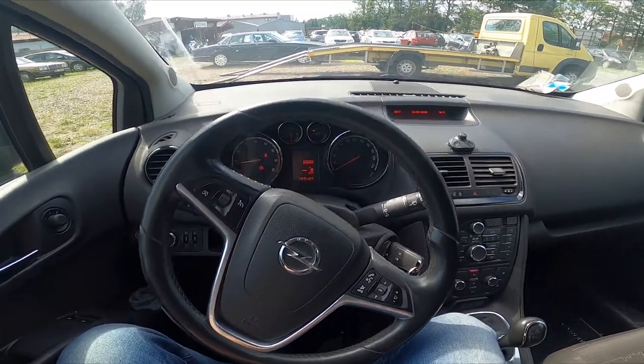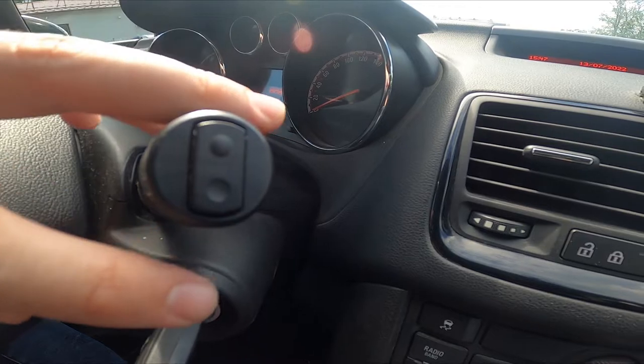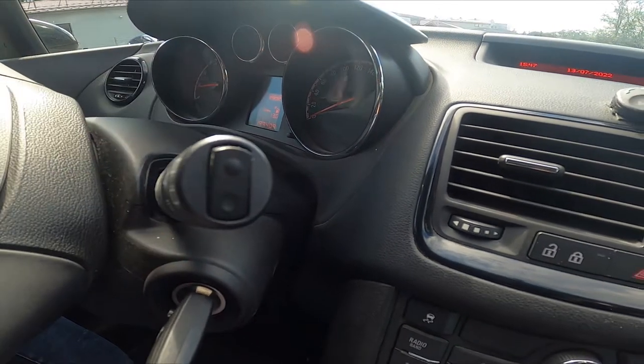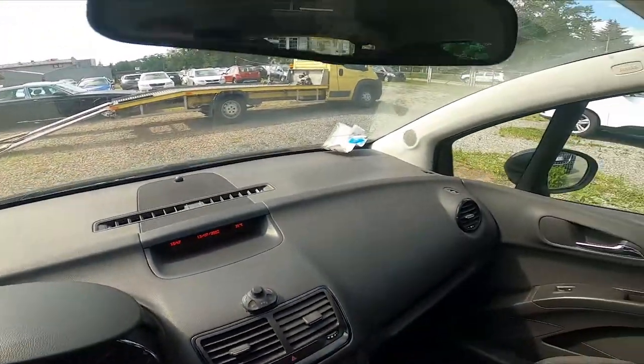In the beginning, let's take a look behind the right side of the steering wheel. Right here we've got this lever. Simply press the button on the bottom to use the rear wiper in slow mode, or on the top to use it in fast mode.